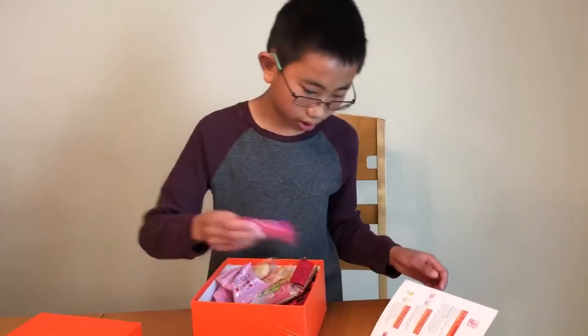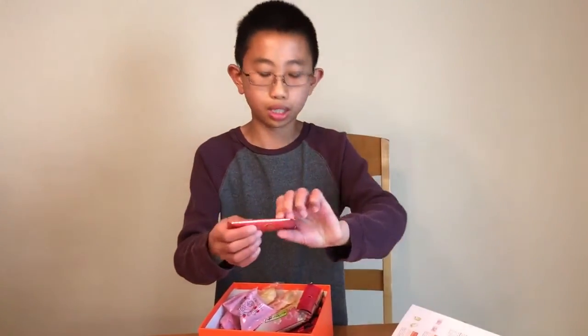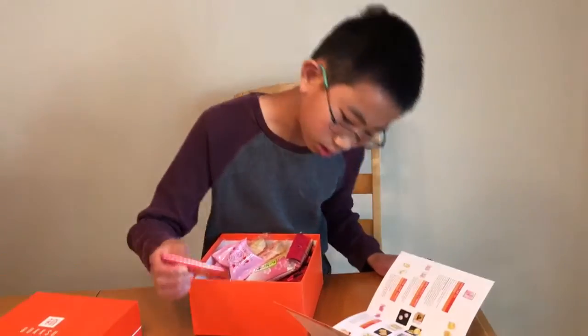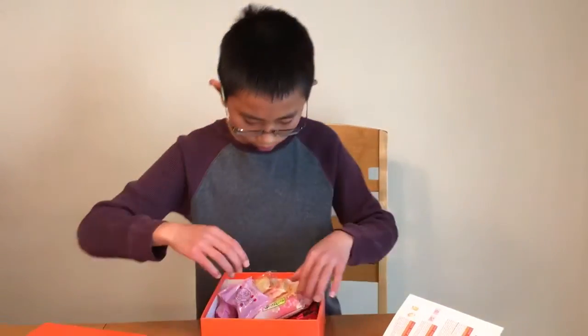And let's see what this tiny packet is. These are Sakura chocolate crepes. This looks like it's a crispy crepe and it's enrobed in some Sakura-infused chocolate. That'll be very delicious.